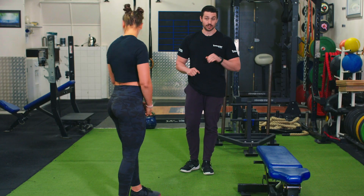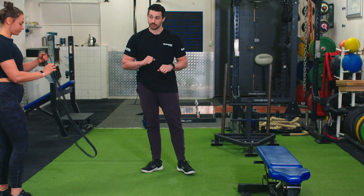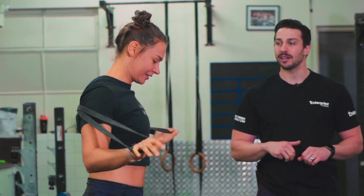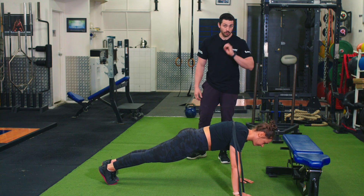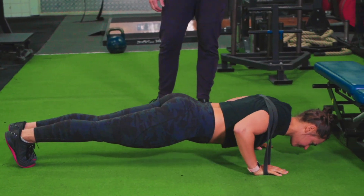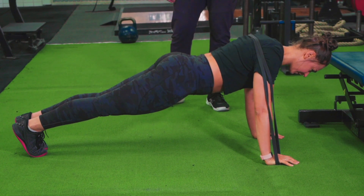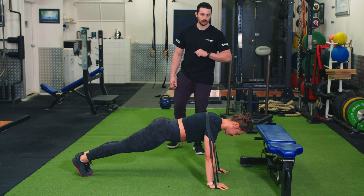Now if you find normal push-ups at 12 reps quite easy, we're going to add a band to it. Make a cross in the band so it doesn't slide up the elbow, and put it across the back so it's going across the elbows. Keep that same tempo when you've added the band: hold at the bottom and drive away.